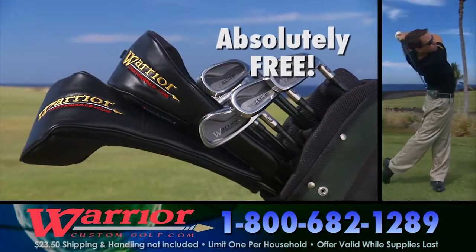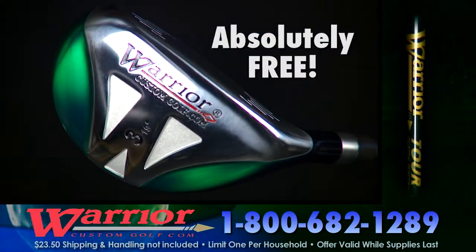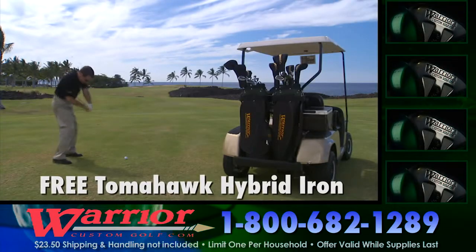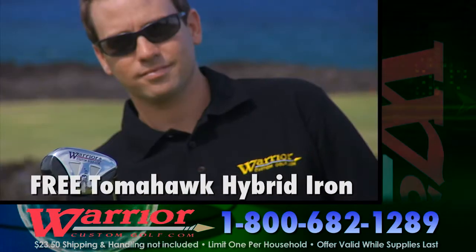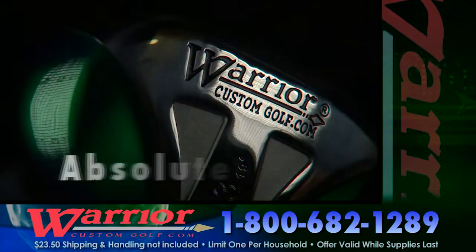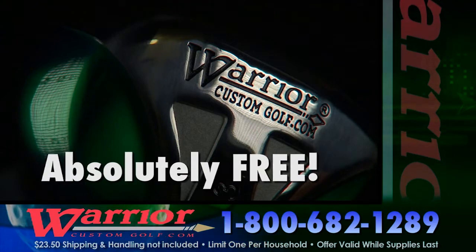Supplies are limited, so call now. 1-800-682-1289. It's time to make Warrior's Tomahawk Hybrid Iron your new weapon of choice. No purchase necessary and no catches. It's absolutely free. Call now.